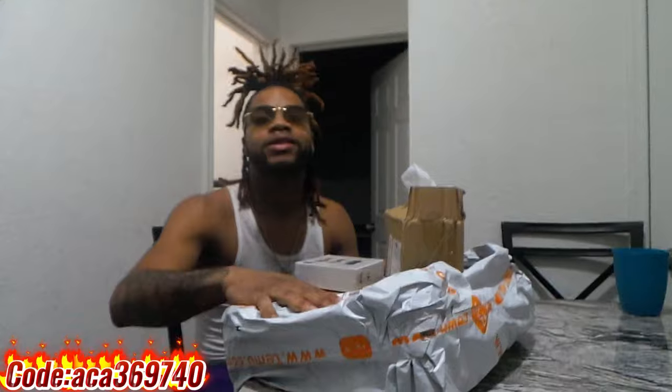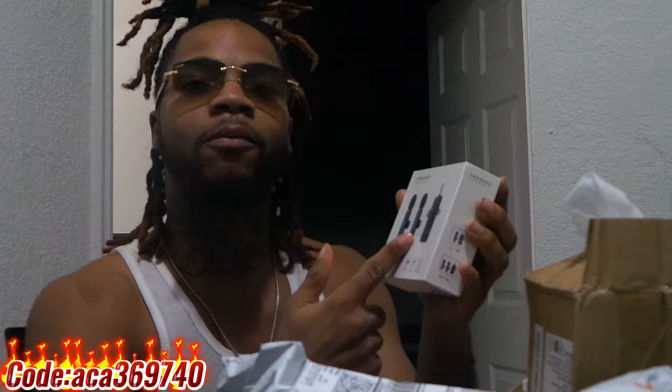What's good with YouTube? It's y'all boy DC. Today y'all see this package here on the table, man. This is from Tima. These right here are a little mic for when you want to do public prints and videos and stuff. I'm going to show y'all how that works in this video.